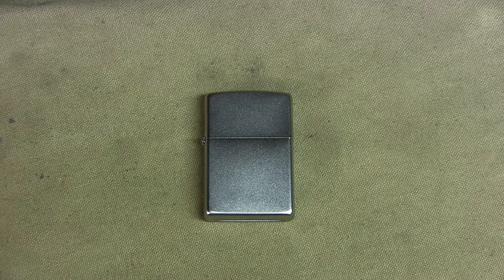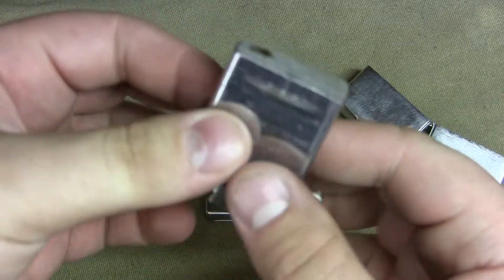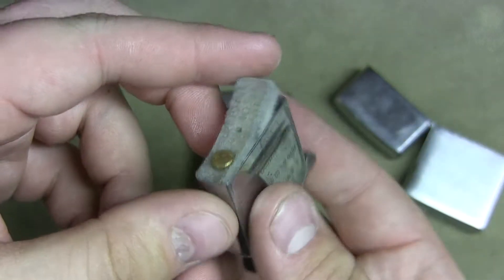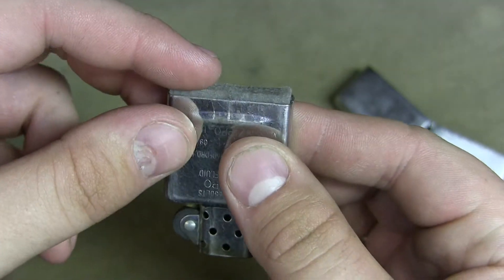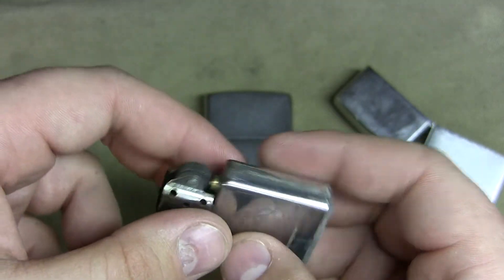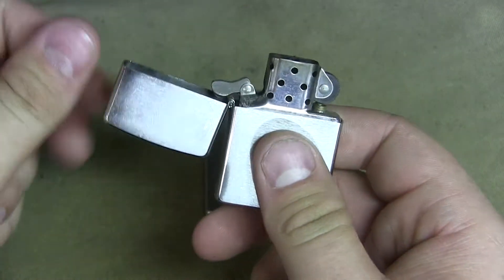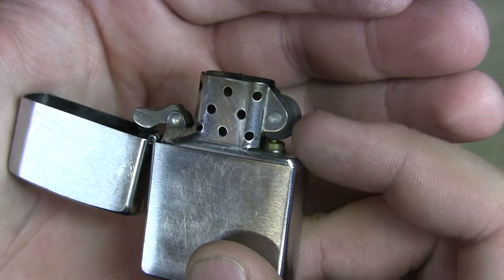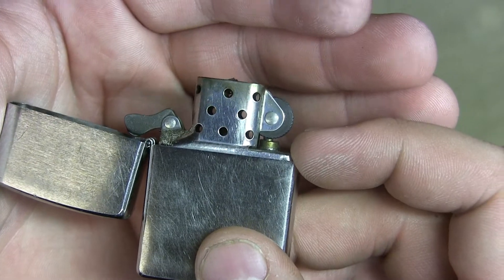So attacking the video from that mindset, I just want to show you the components first. On a Zippo we got the body, we pull this out — this is our lighter unit. Inside it's just cotton packed material with a wick on the inside; you can see the wick right there. This channel is spring-tensioned and it holds the flints, the little tiny pieces of flint. It's got a steel textured knurled wheel here that goes around on the flint, and that's how it works.